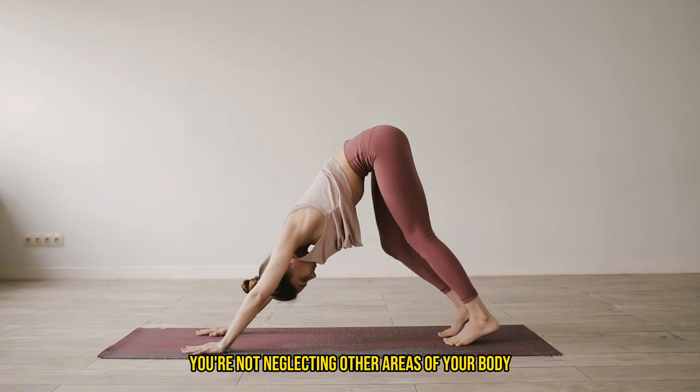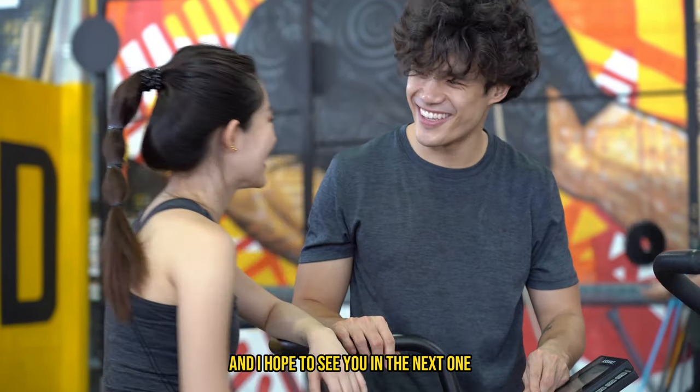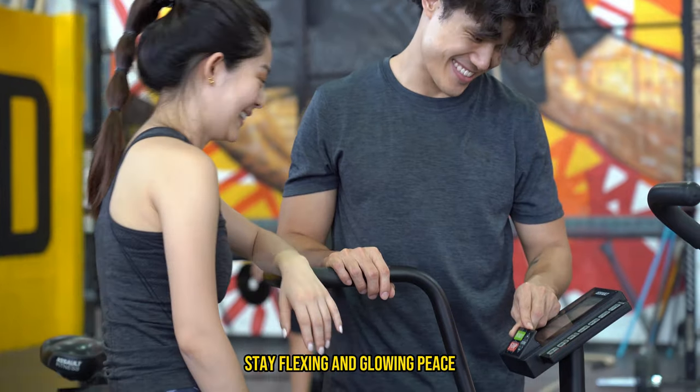Well, that's it for today's video. Stay safe out there and I hope to see you in the next one. Stay flexing and glowing. Peace.